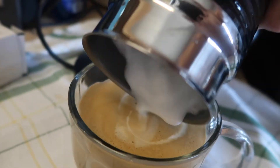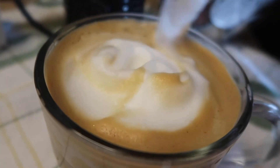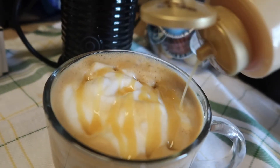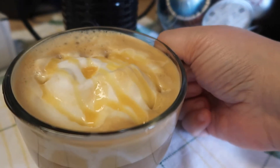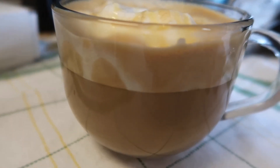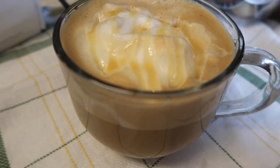Now I am just pouring my whole milk that I have frothed up. Look how pretty that looks! Now we're just going to drizzle some white chocolate on top of that, and that is it — that is the white chocolate coconut latte. So good! Like I said, you could add your own sweetener if this isn't sweet enough for you. For me, this is the perfect amount of white chocolate and cream.